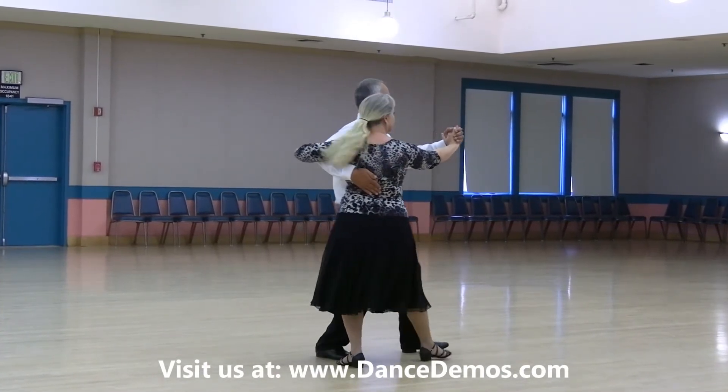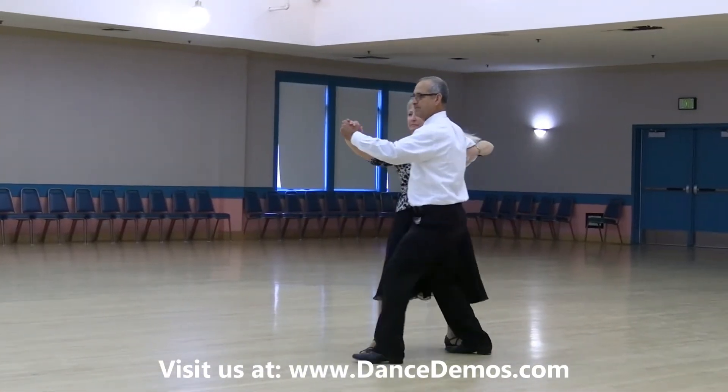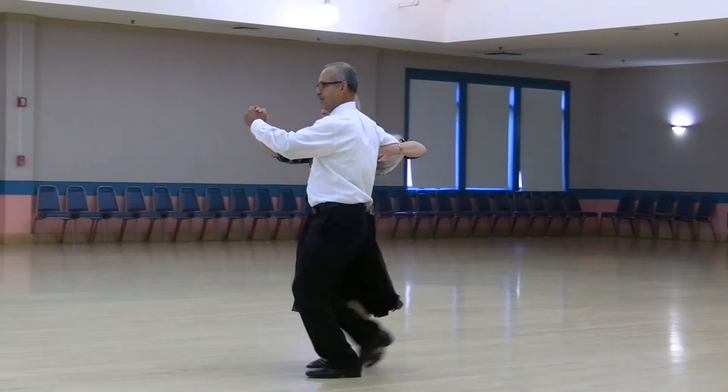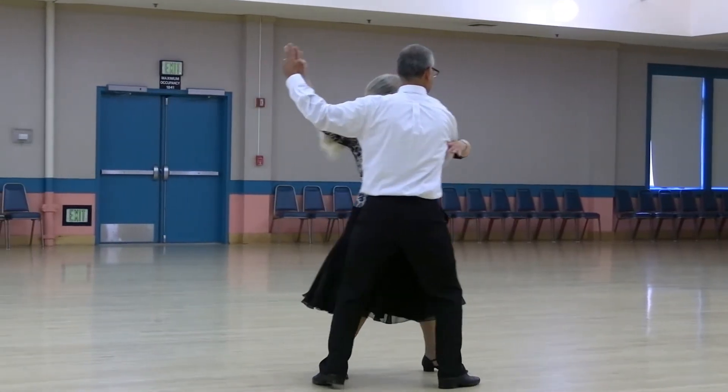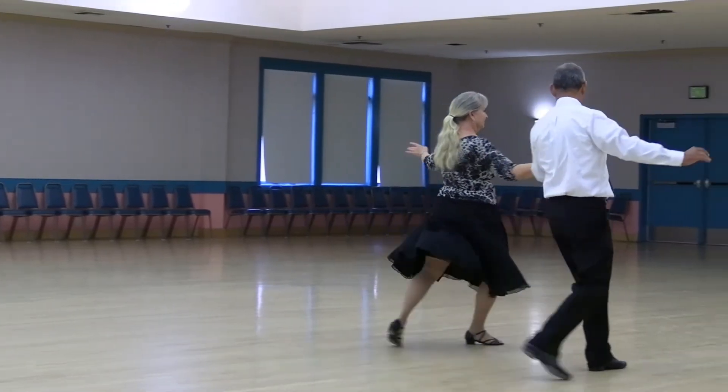To semi to the wall, forward maneuver, back tango draw, face the line into the center, walk two, run two, three to reverse semi, walk out two, reverse toward the lady, left open forward and flare, and pick up tango draw.